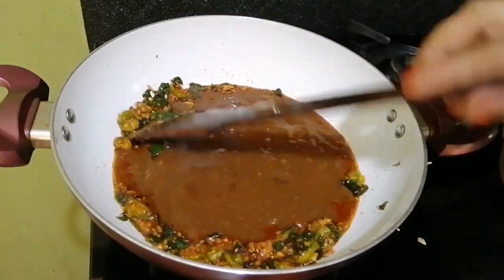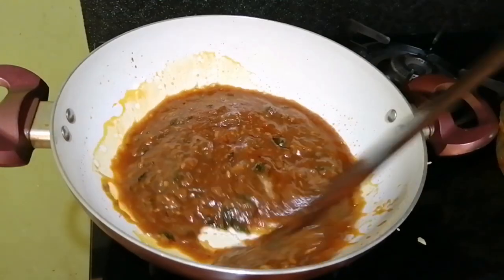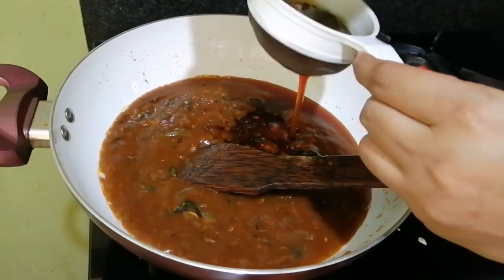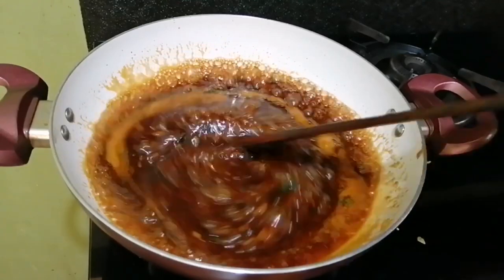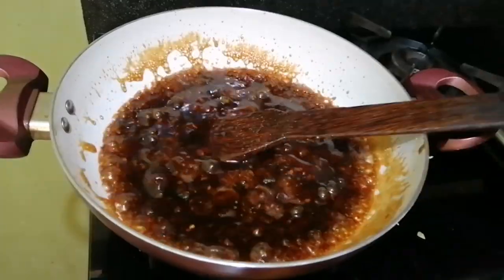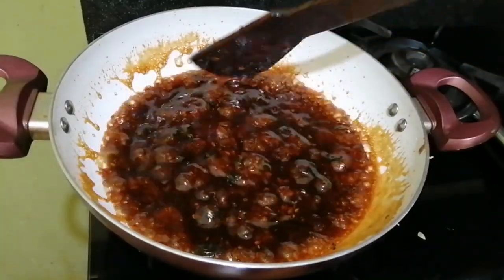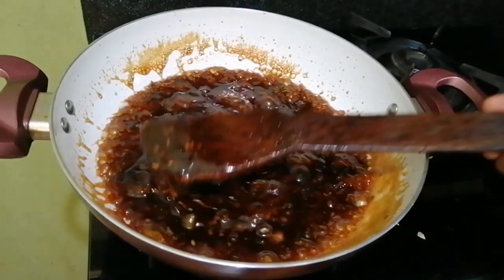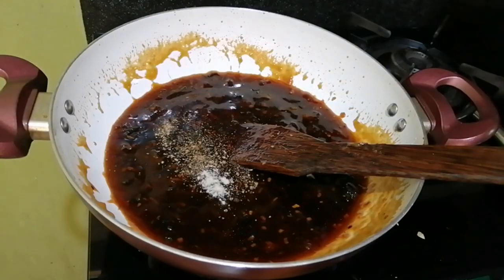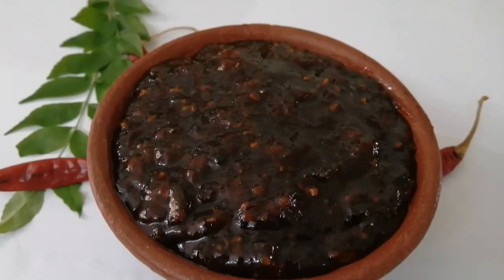Put 1 tsp of garlic. We will add a little bit of oil. Now we are ready for this recipe.